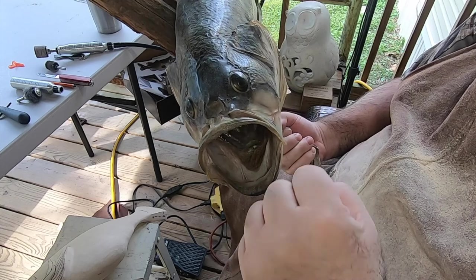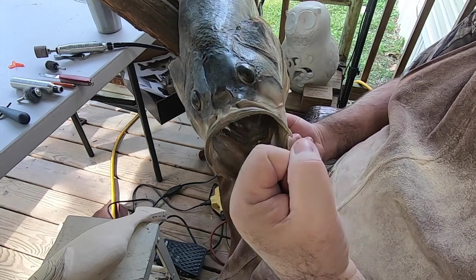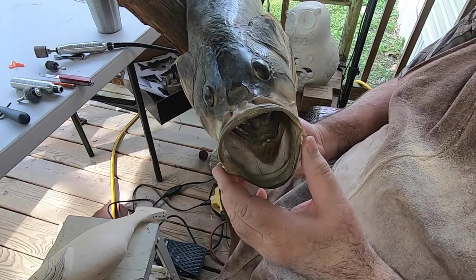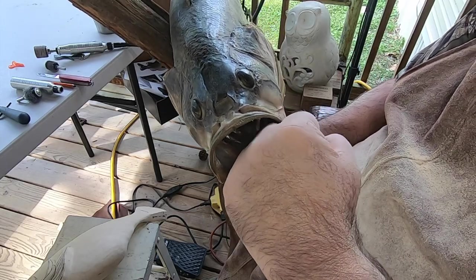This fish — when I caught it — I could almost get my fist in its mouth. That's how much it shrunk up. Maybe not quite, but it was a lot closer than that.